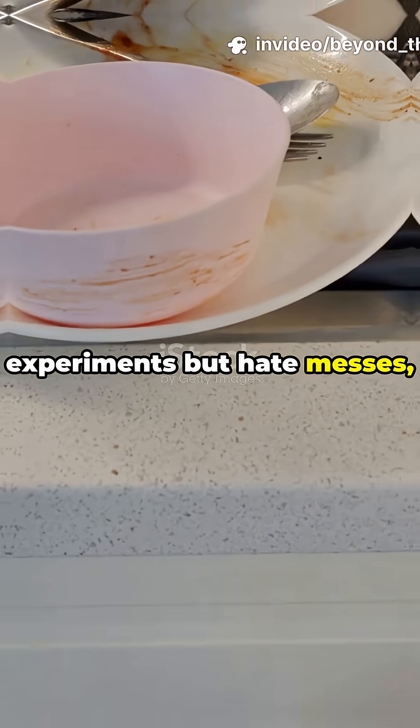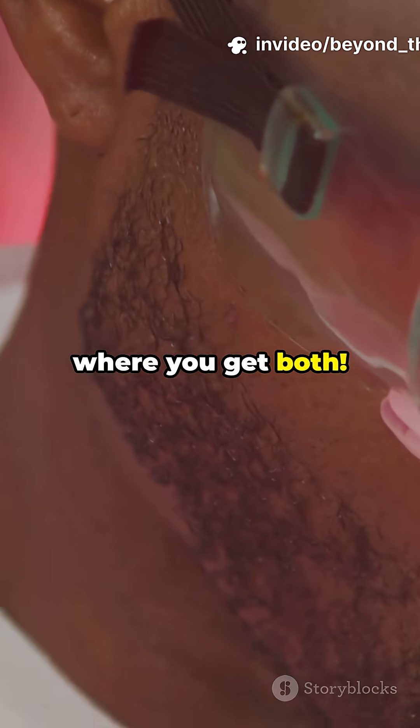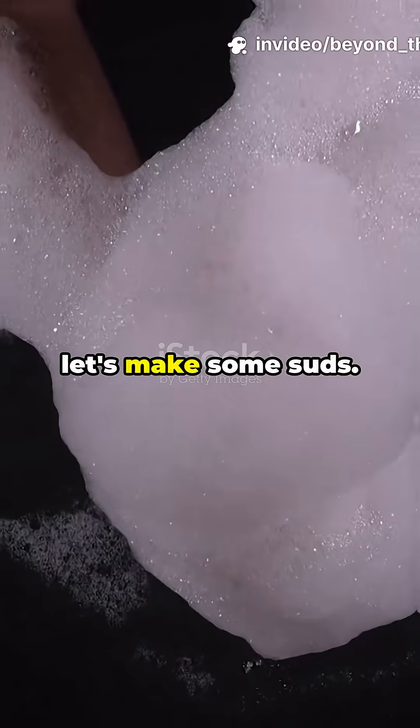If you love science experiments but hate messes, try making soap where you get both. Grab your goggles. Let's make some suds.